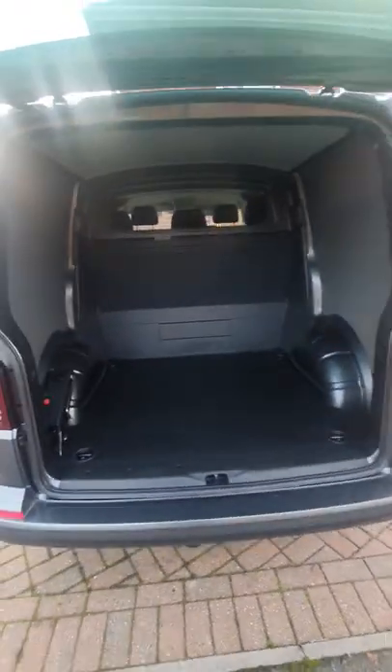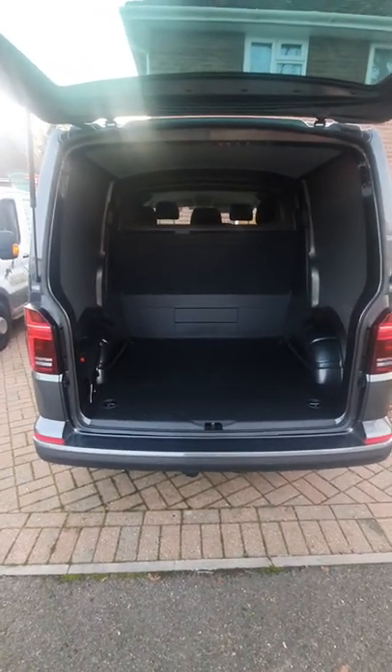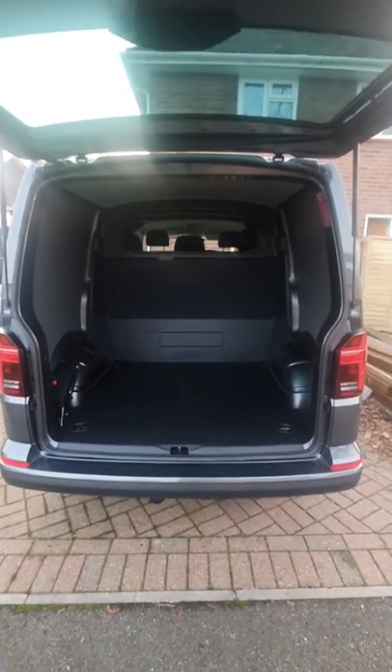I kind of wanted to just get a few ideas about how I can rack the back of this out for some tools, so if anyone's got any ideas what I can do, please leave them in the comment section below — it'd be much appreciated.